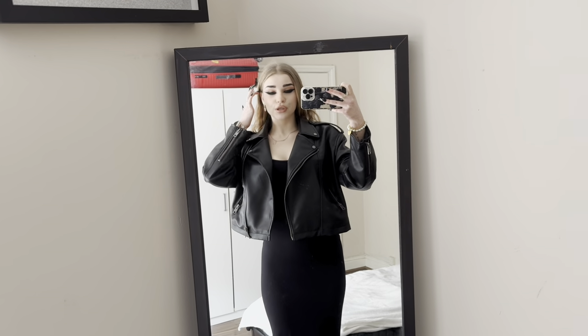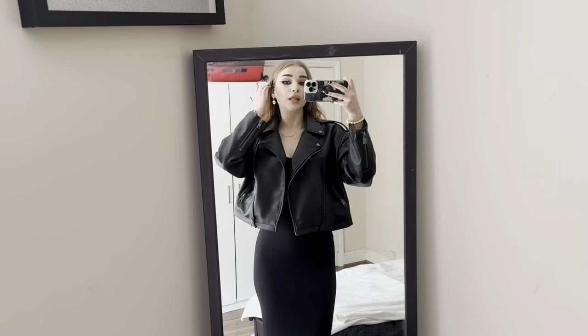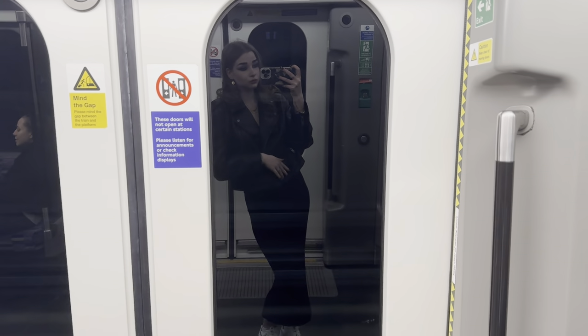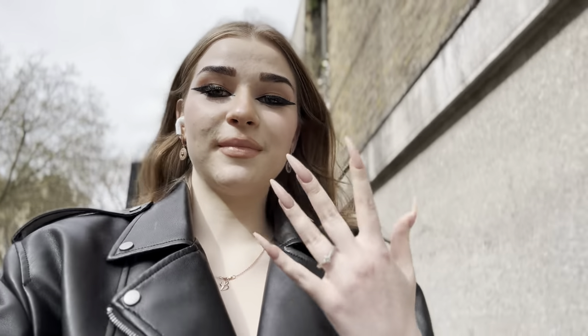Alright guys, now I'm ready to go. I'm wearing a dress and sneakers — that's the look. Let's go get my nails done! I just got my nails done and I'm so happy, they look so good.